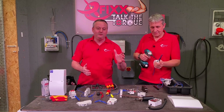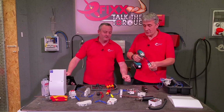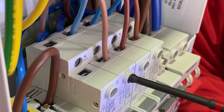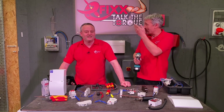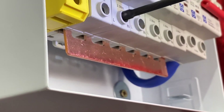Pretty compelling footage there — you saw what can happen when you take an impact driver to a consumer unit. One digger or two digger going? I think the main switch is three diggers and the overcurrent protection devices are just a couple of diggers. We'll see how many diggers we need to cause the damage you've just seen.